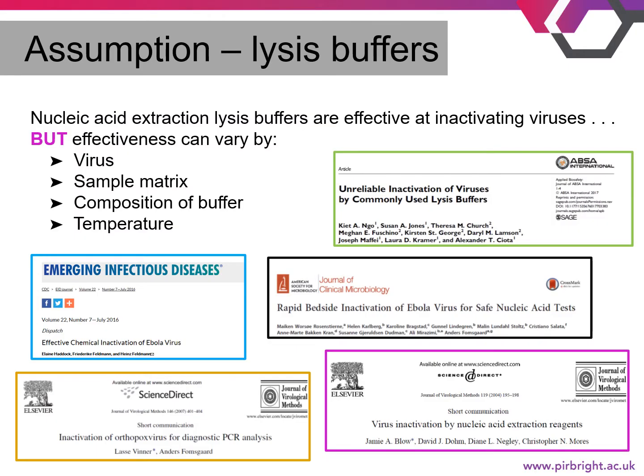There is a general assumption that lysis buffers provided in nucleic acid extraction kits are effective at inactivating viruses, but this isn't always the case. A few things need to be considered: is your virus an enveloped or non-enveloped virus, and what is the anticipated titer of the virus in your samples? What is the sample type — is it a clarified sample such as an isolate, or a more complex matrix such as whole blood or whole milk?